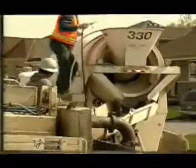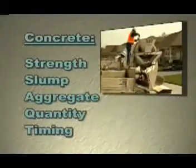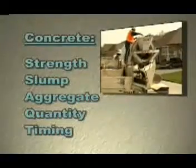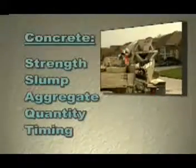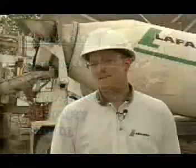Before you place concrete, you have to order it. Your supplier needs five key pieces of information: the strength of the concrete, the slump, the large aggregate size, the quantity to be delivered, and the timing of deliveries. Here is what one supplier has to say about the concrete he supplies for insulated concrete forms.